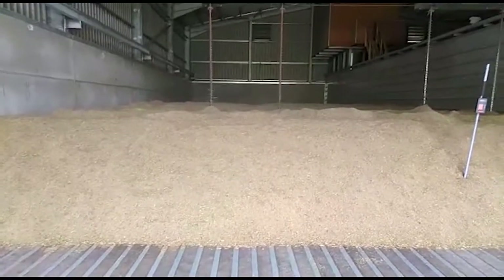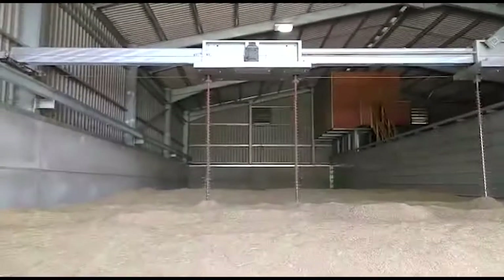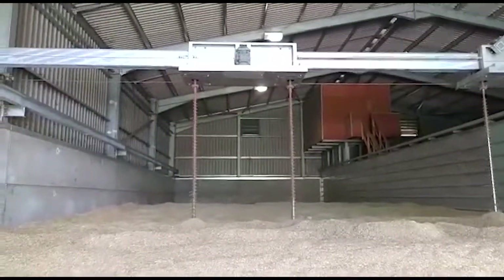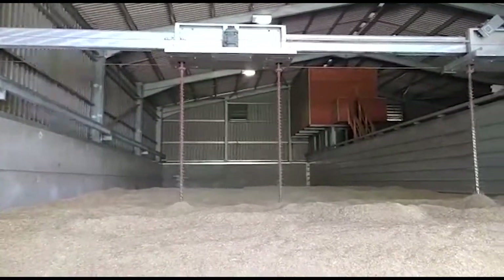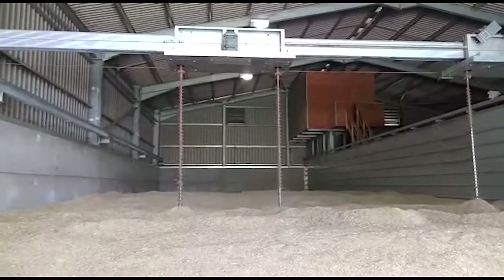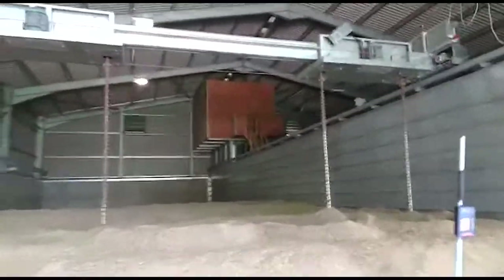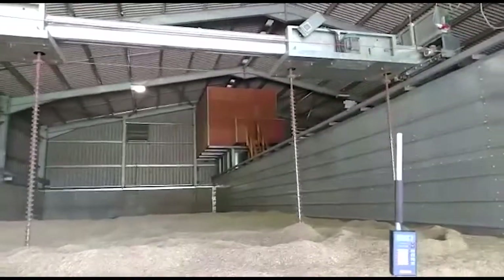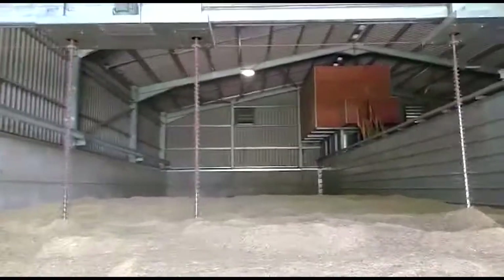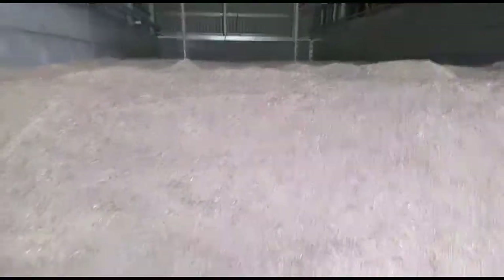You can see there's a big heap of grass seed here, but the feature that this store has that many don't are these stirring augers which move right through the crop and stir every part of it, bringing the bottom to the top so it's all mixed up all the time. They move backwards and forwards on this gantry, so it dries much quicker, and the depth of the seed can be much greater, so you can get much more on the floor.